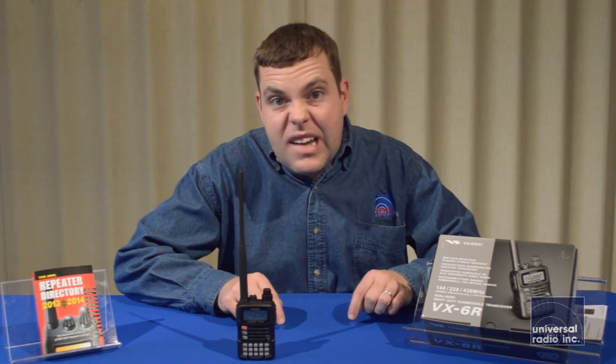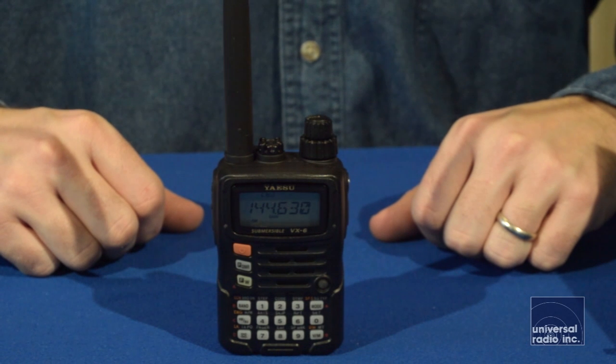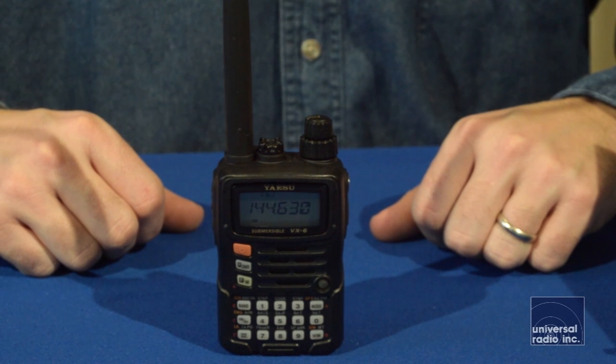Coverage on this model starts at 504 kilohertz, going all the way up to basically 999 megahertz. It will receive AM, so you can listen to a lot of different shortwave stations and things with it, and it will also receive in FM mode, so you can listen to broadcast FM and all your other amateurs using FM mode.